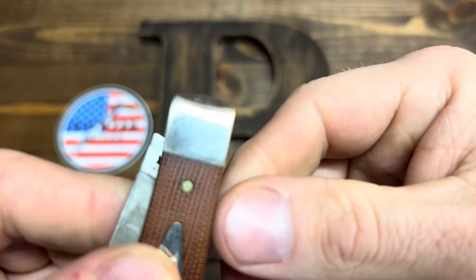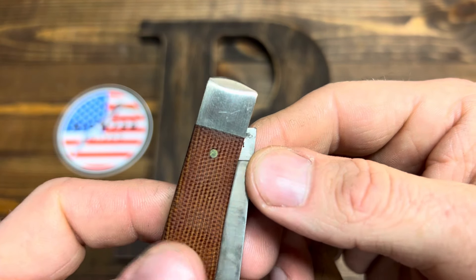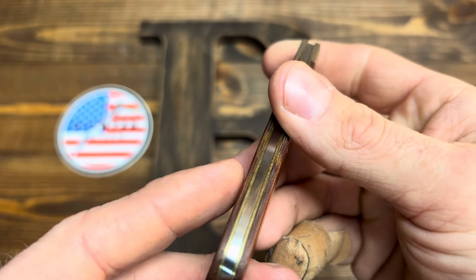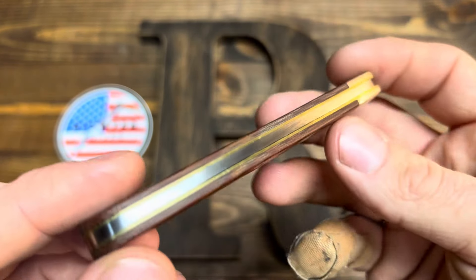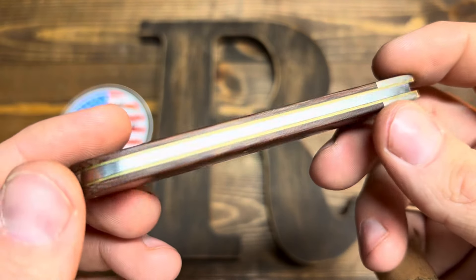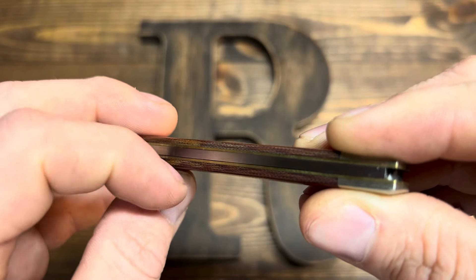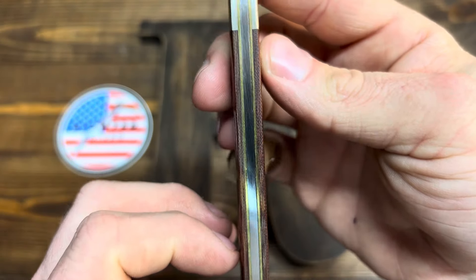Bolsters are satin finished — looks like a hand-rubbed satin finish. It's got a few scratches, not much. I carried this for about four days. Let's look at the back spring. This is the only flaw I pretty much found — it's got gaps in the liner on this side, right there. It's very minimal. If you just glanced at it you probably wouldn't see it. I really can't even catch my nail there. It's not bad, though. That's all.